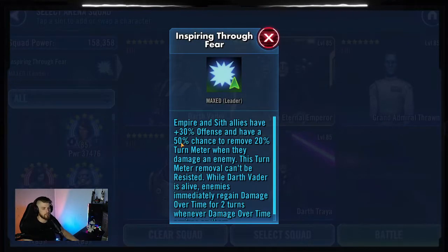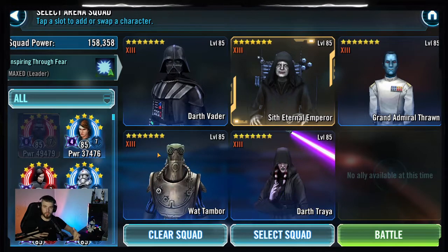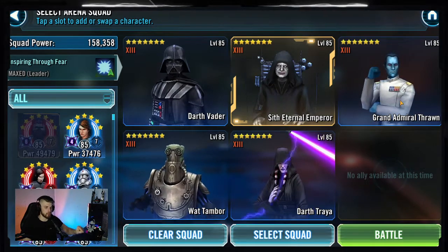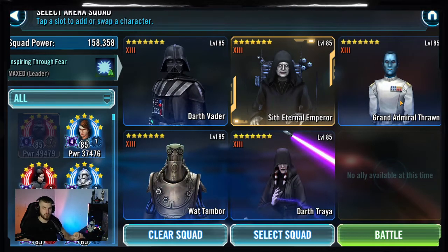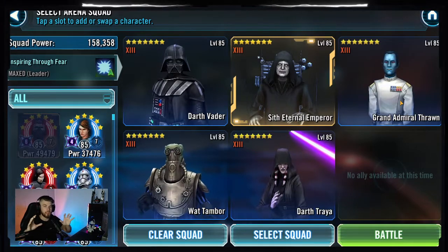What we're going to do is use the same team composition from my previous video: C, Darth Vader, Thrawn, Watt, and Treya. However, instead of doing the C lead, we are actually going to be using a Vader lead. The reason for that is because Vader's leadership states that Empire and Sith allies have a 50% chance to remove 20% turn meter whenever they damage an enemy. So what we are aiming for here effectively is a loop between Thrawn fracturing Jedi Master Luke, keeping him from taking a turn, using Treya to isolate JML and decreasing Thrawn's cooldowns, and then using a combination of C, Vader, and Watt to keep JML from taking a turn so that Thrawn can get back to fracturing him again before JML takes a turn.